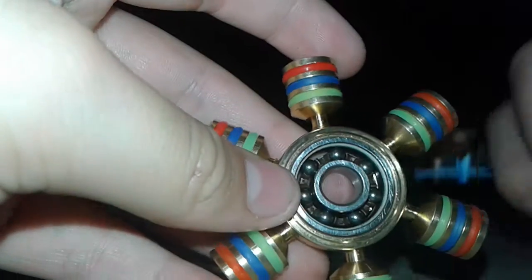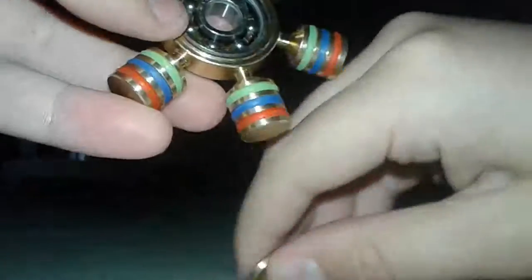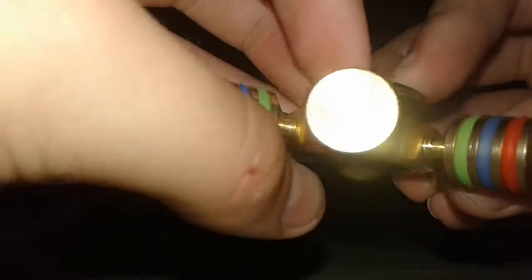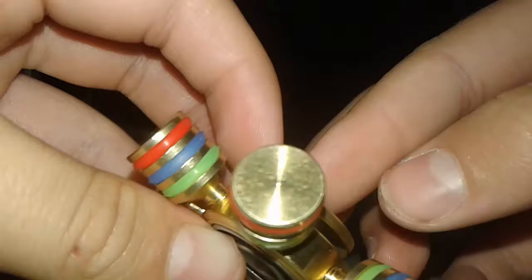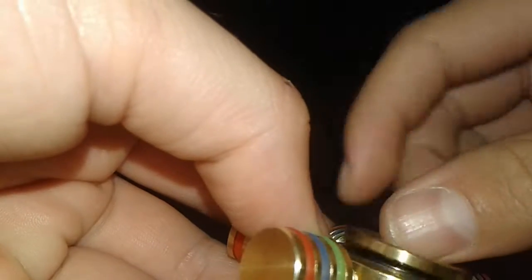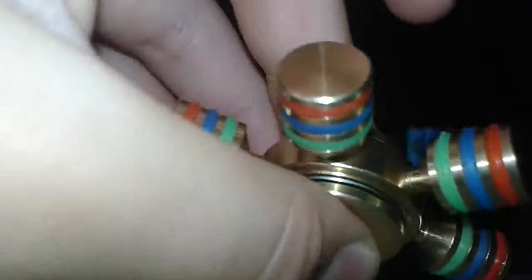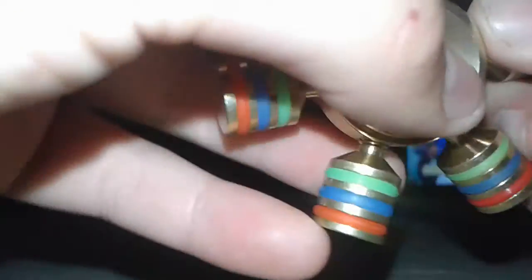Let's put these back on. Where's the other piece right here? I guess this goes here. And this goes on to get screwed on, I guess. I don't know, I just got this. How am I supposed to know everything about it? Okay, there you go. I didn't have it in all the way.